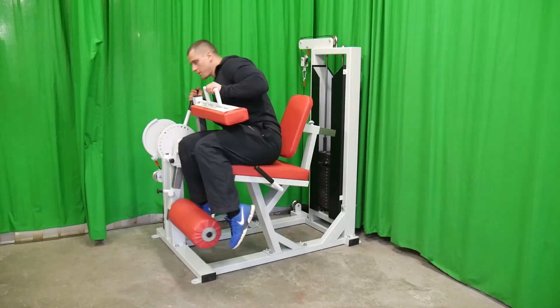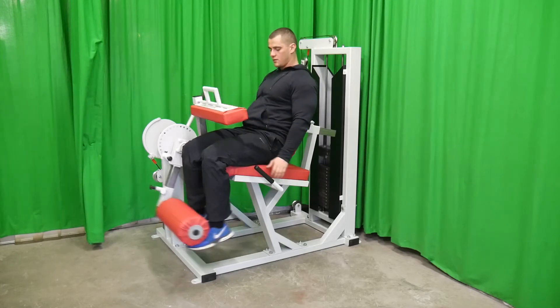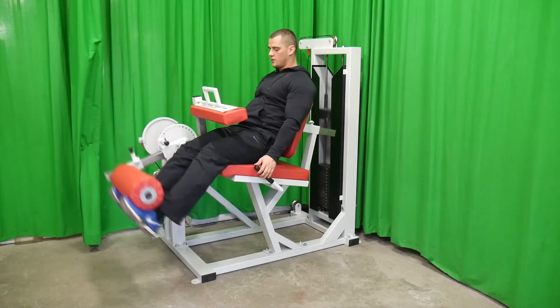In order to train the quadriceps muscle, you need to handle up the support and start to exercise.